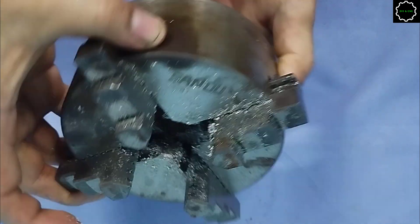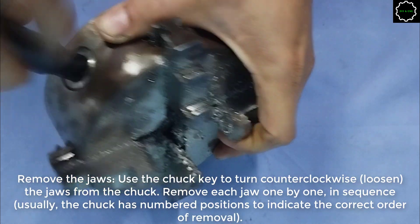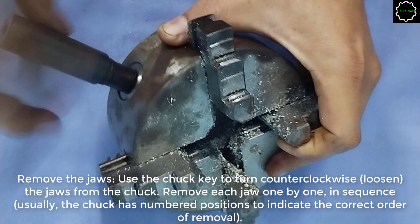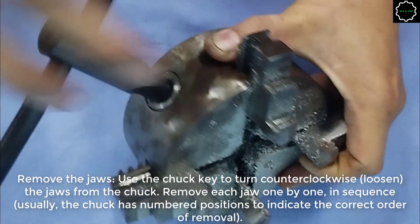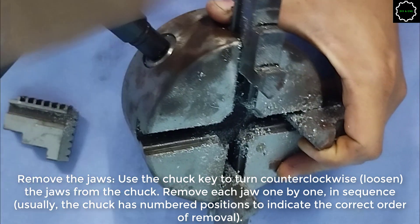Proper cleaning of the jaw begins with removing the jaws. Use the chuck key to turn counterclockwise to loosen the jaws from the chuck. Remove each jaw one by one in sequence. Usually, the chuck has numbered positions to indicate the correct order of removal.